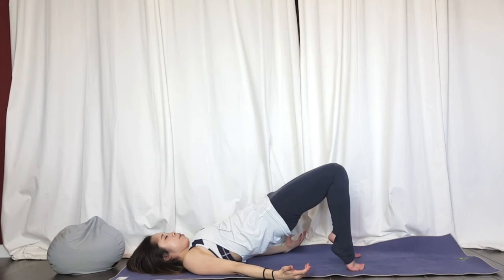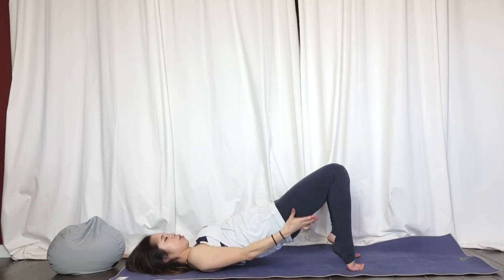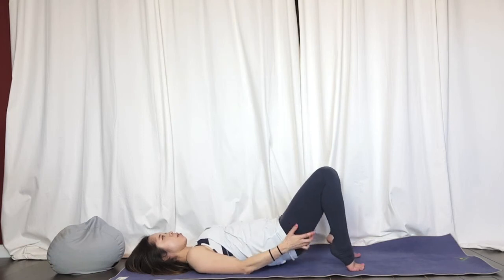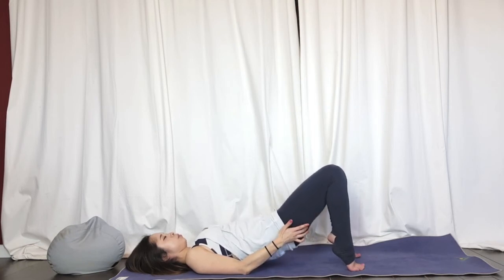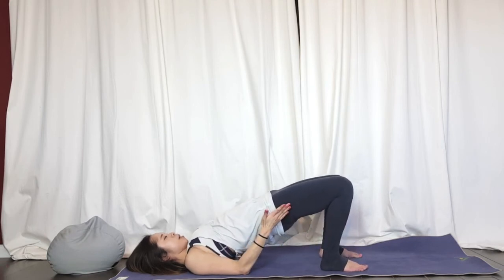Now do the same thing without the pillow, keeping your legs nice and strong. This time we're really focusing on the hamstring and glute connection right behind your butt. Lift and lower — one, two, three, four, five. Drop your heels and push your hips up once again, then slowly lower down.